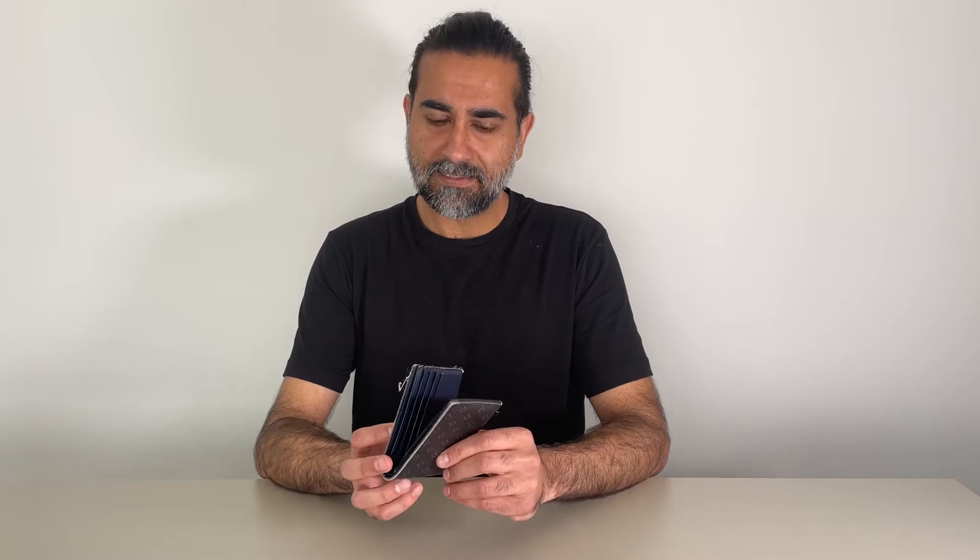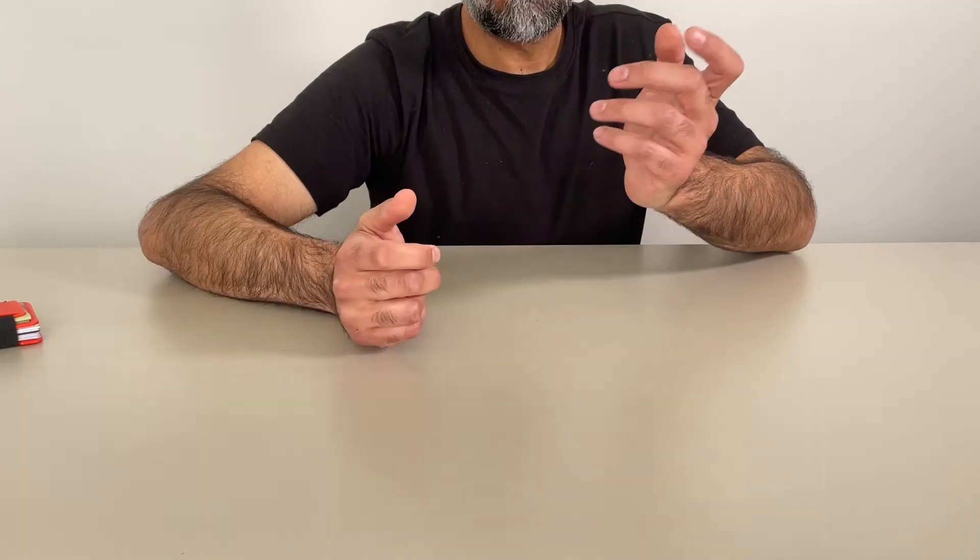This was my old wallet. It worked, it did its job, but it was big and I didn't like that. Every time I pulled out my wallet, I had to open it up — not my kind of thing. So I made my own. Designed it, 3D printed it. How cool is that?